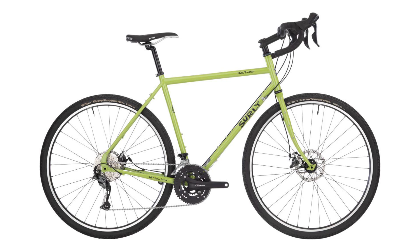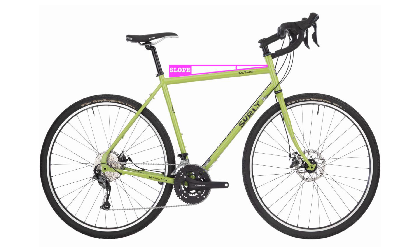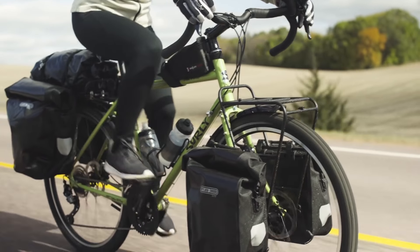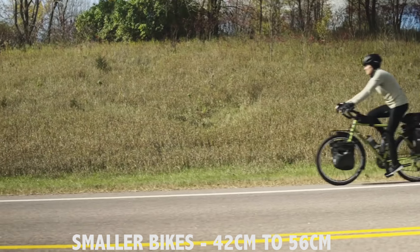As a bike with a taller stack tends to increase the frame standover, Surly has added more top tube slope on the 700c bikes to ensure that the standover remains the same. But unfortunately, the standover is actually eight millimetres taller for the riders who usually need it most, so smaller cyclists take note.